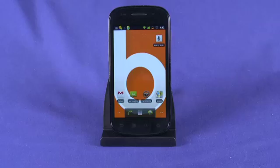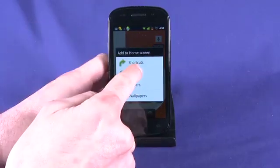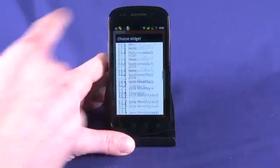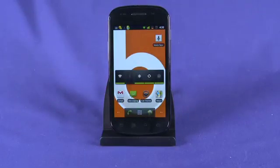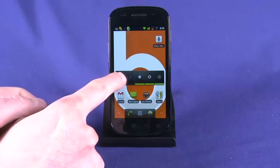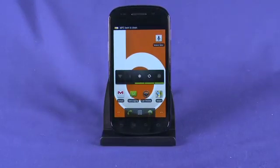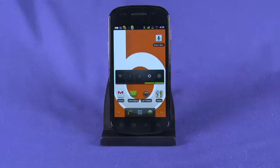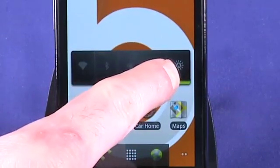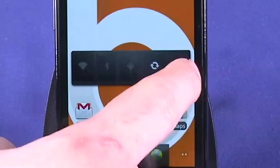One more thing we can do for very quick and easy access to power savings is use the Power Control widget. We'll add this to the home screen right now — long press on the screen, select Widgets, and scroll down to Power Control. Tap that and it'll add itself to our screen. Now we can toggle Wi-Fi on or off, turn Bluetooth on or off — it's currently off. This is the GPS setting, so anytime we're not actively using location-based services it's a good idea to turn that off. This is push sync, so anytime we don't really need to be actively syncing email or getting Facebook updates we can turn that off. The last setting is brightness — the sun with the 'A' indicates it's set on automatic. We can toggle between dim, medium, and bright, or select back to automatic.